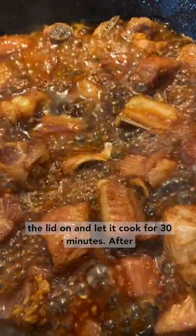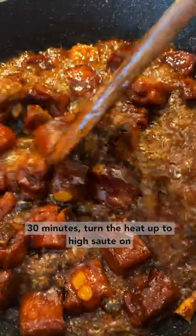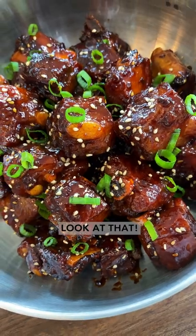After 30 minutes, turn the heat up to high and sauté on high heat for another three to four minutes. Look at that!